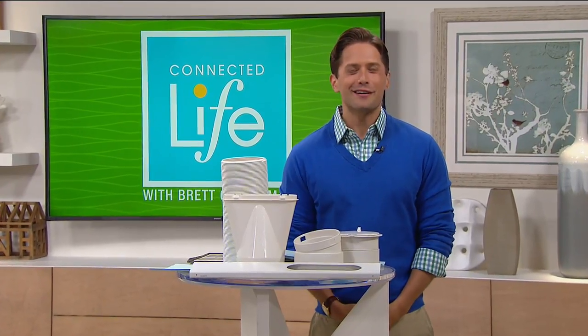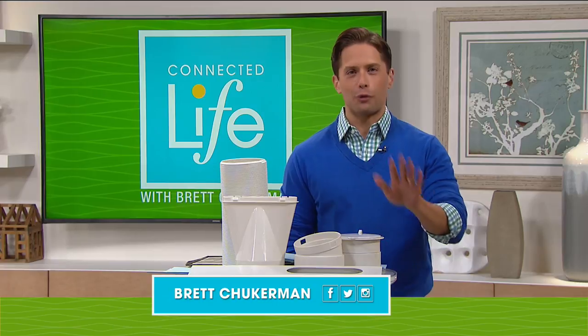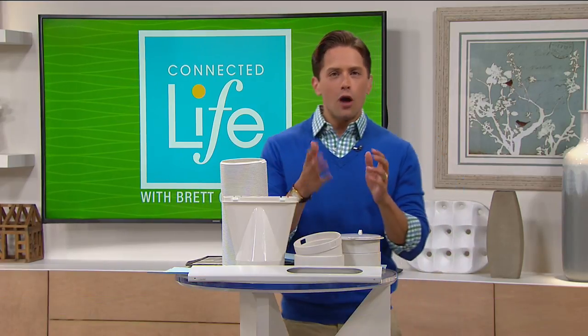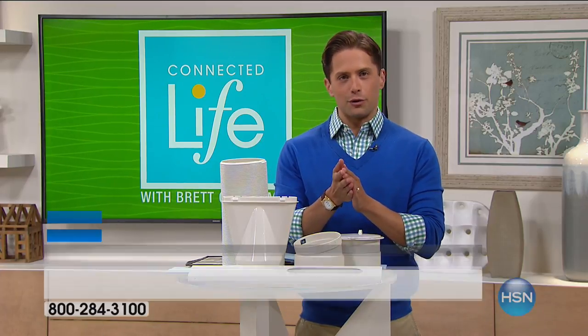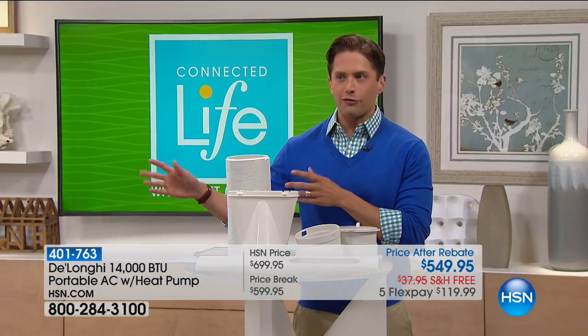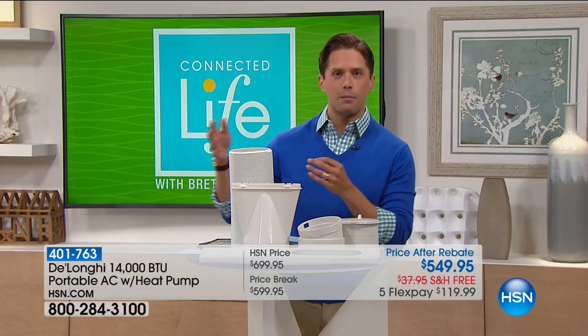Thank you so much for joining us here on Connected Life. My name is Brett Chuckerman, and I'm really proud of what we're about to do for you guys tonight. DeLonghi is our number one manufacturer of portable air conditioners. No more of those awful rickety loud window units. Quite frankly, it's not a healthy home to take a window out and have something rusting — not to mention you break your neck setting it up.